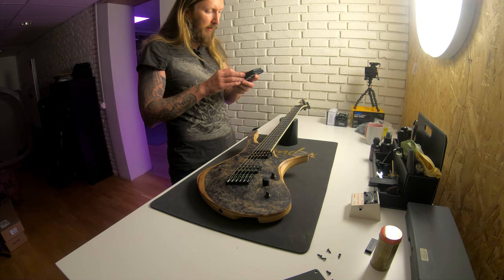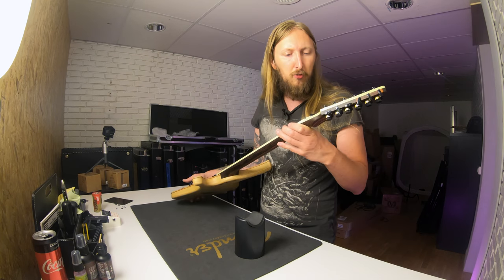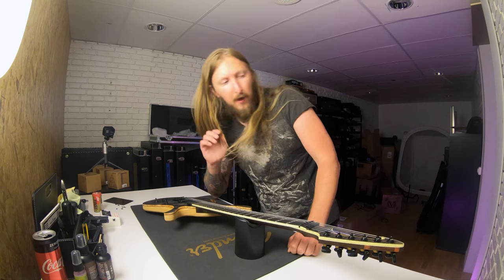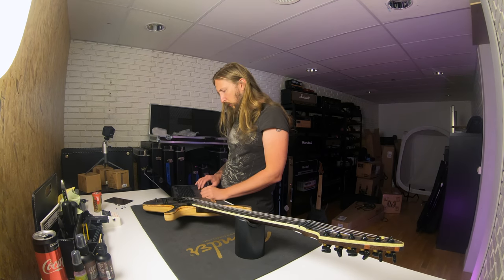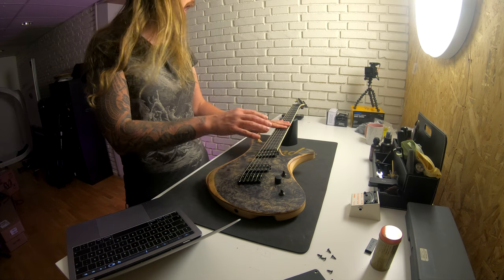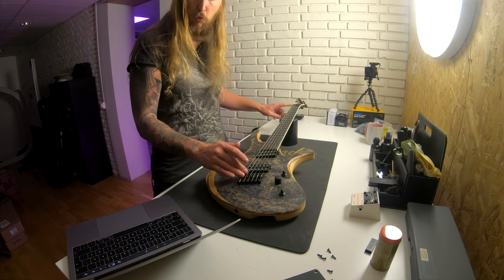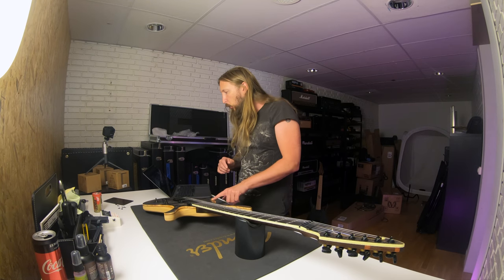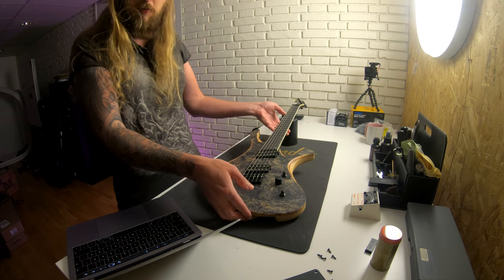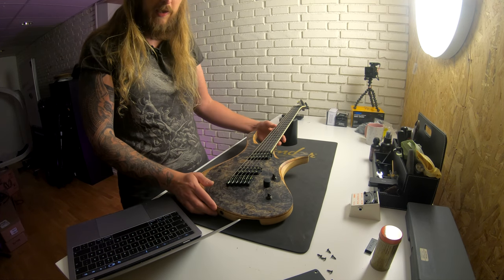Let me see if I can find the specs for this thing. Skerwason is basically a Polish builder and they've been on it for a good while now making custom shop guitars. It's a 25-inch to 26-inch scaled length, multi-scale — a little shorter on the treble side, and 26 on the heavier side. Swamp Ash body with a Bubinga middle layer, and then we have the poplar burl, obviously. 5-piece Wenge and Bubinga neck. Stainless steel frets.